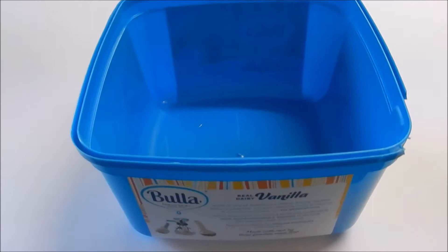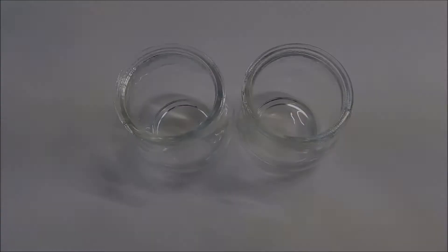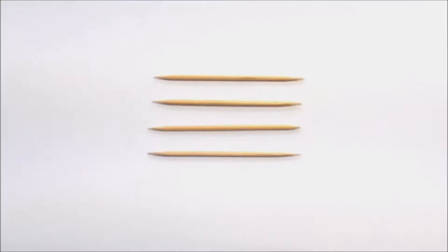You need a container to put the water in that is big enough so the glass can be submerged and covered with nail polish to the height you want it. You need a glass, jar, candle holder or mug. I chose to use two little glasses.